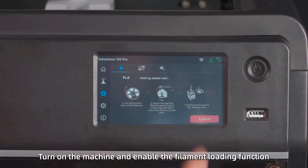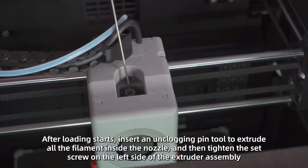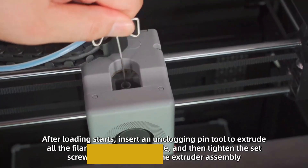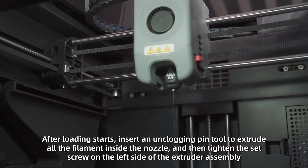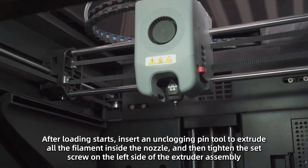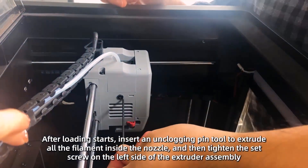Multiple nozzle sizes are available — 0.25 mm, 0.4 mm, 0.6 mm, and 0.8 mm — letting you strike a balance between speed and intricate details. The Adventurer 5M Pro employs pressure sensing for automatic bed leveling, detecting platform height with multi-point precision for flawless initial layers — no manual adjustments, no Z-axis calibration, and no print raft needed. The dual-sided PEI platform enables easy, tool-less model removal. Unbox to print in 10 minutes.